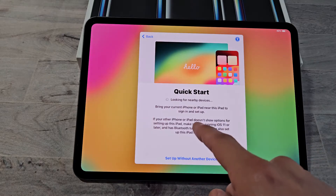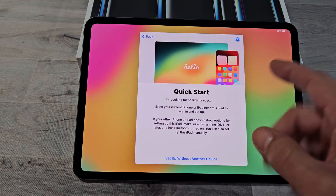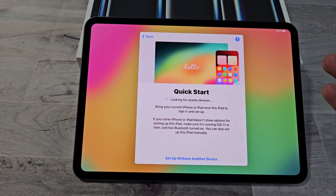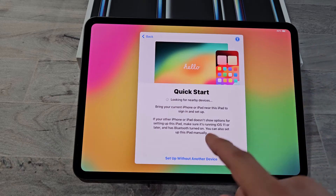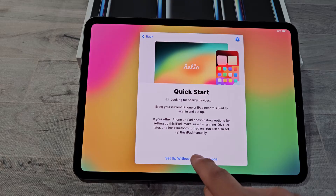Quick Start — you can bring your current iPhone or iPad near this iPad to sign in and set up. Or you can just set everything up manually. For myself, I will set it up manually because I want a fresh install on this one — set up without another device.